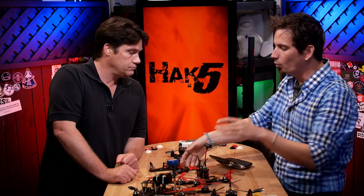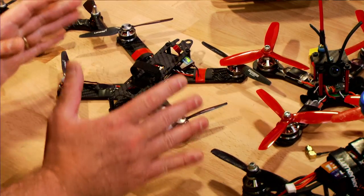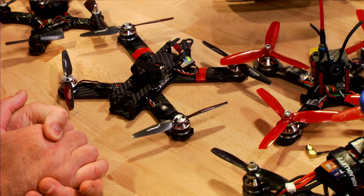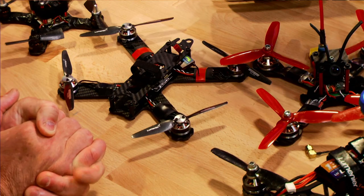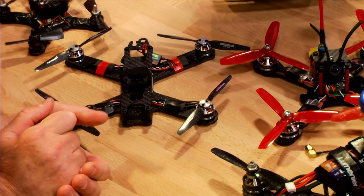So tell me, what are the basics of a frame? The main thing is you're probably going to be carrying FPV gear and you're going to have a propulsion system. You just want everything to lay out clean and be somewhat protected in a crash situation. But with different geometries, you'll get different flight characteristics.